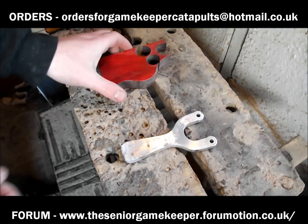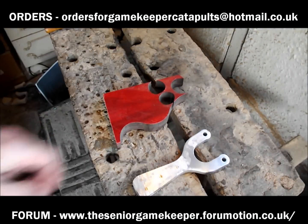All right lads, John here. Scaling vid — quite a few of us mentioned about it.